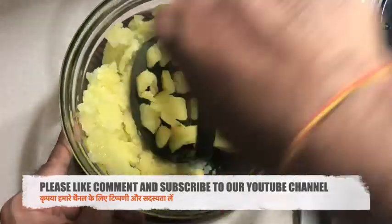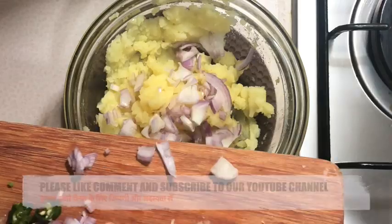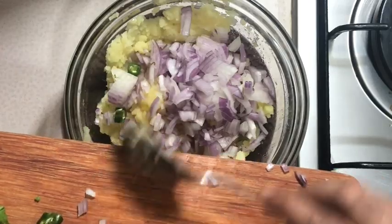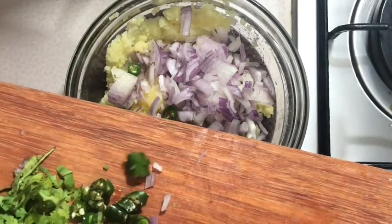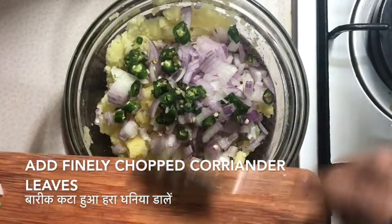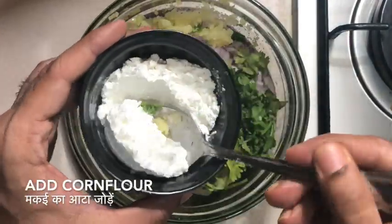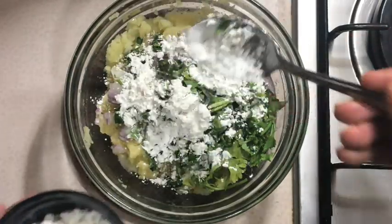Now that I've smashed my boiled potatoes, it's time to add the other ingredients. I'm adding some finely chopped onions, finely chopped green chilies, finely chopped coriander leaves, and some corn flour. I'm also adding Indian spices — red chili powder, turmeric powder, garam masala, black pepper powder — and the tuna I had kept aside. I'm mixing them well and then I'm going to refrigerate it for about 24 hours so that you get the real tuna flavor.